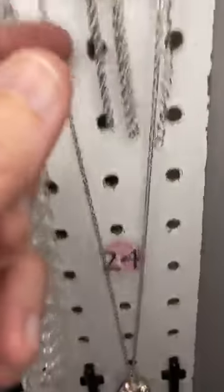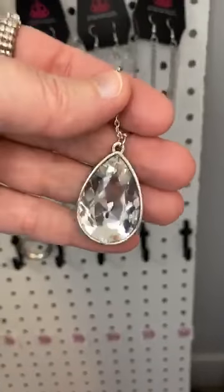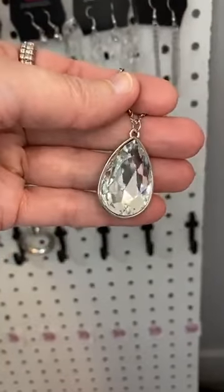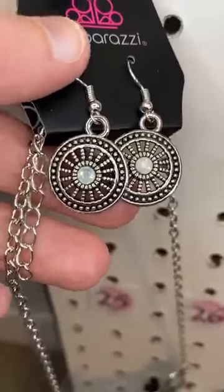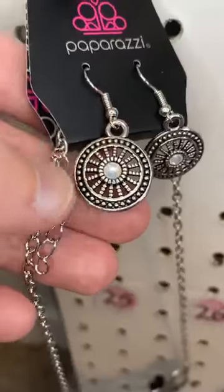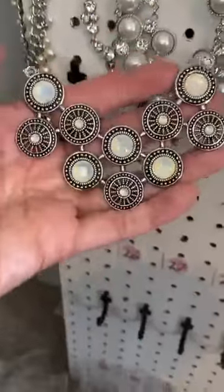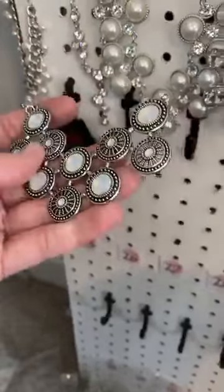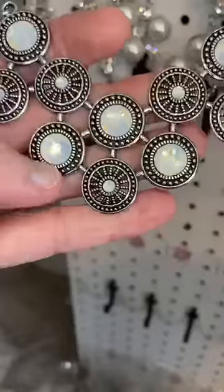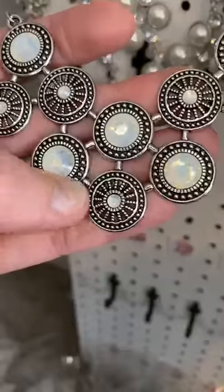Number twenty-four. We have waterfall earrings, and then a simple and glorious white rhinestone — just a simple rhinestone, isn't that cute? And then my last one — I think this one's my favorite of the day. Number twenty-five. Here are the little earrings that come with it. Little wheels with little studs around. Opalescent — that's the word I'm looking for. This is gorgeous — one piece with huge opalescent rhinestones and little dotted rhinestones. I love all that studded texture.